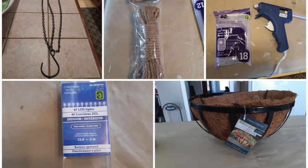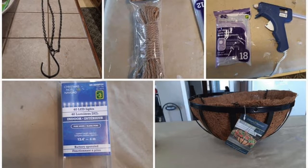Here's what you're going to need: two plant holders, two sets of lights, seven packs of rope, zip ties, hot glue gun and hot glue sticks. All these items can be found at the Dollarama. The first thing you're going to do is take the wire basket holders and take the netting out.